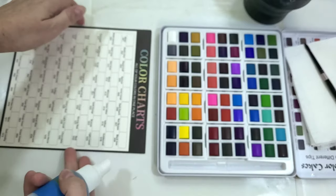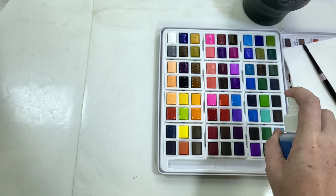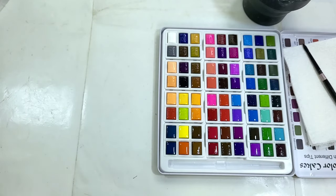To give these the best and fairest chance I possibly can, I'm going to go ahead and pre-activate the palette with some clean water — give it a chance to soak up that watery goodness, loosen up some of those pigments, and just hopefully really shine.